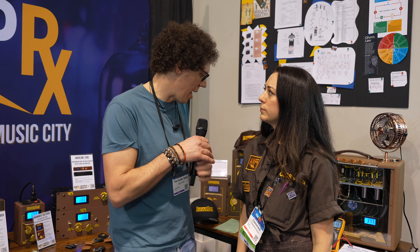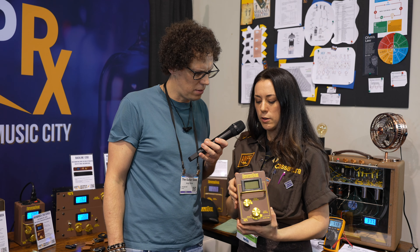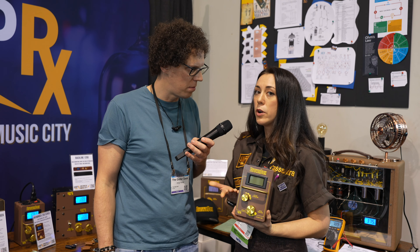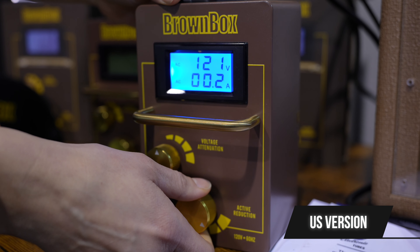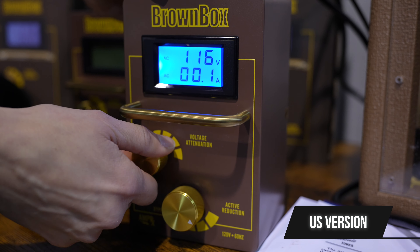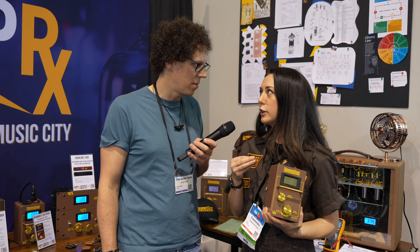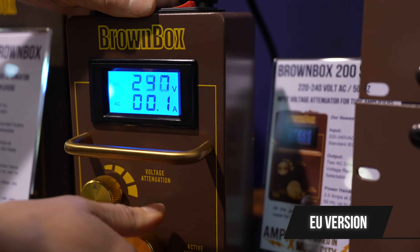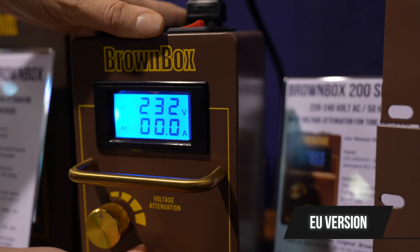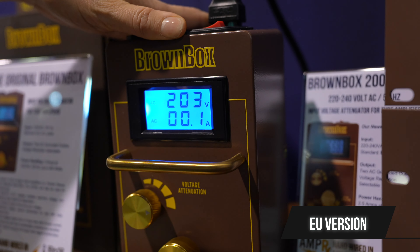Why do we need something that does that? Well, a lot of people give not very much thought to what's coming out of the wall. But depending on where you are — if you're in the United States — you can have anywhere from 115 to 130 volts at any given time. You would assume it's going to be 120. It's like a mystery what's coming out of the wall. If you're overseas, you can get 220, 230, 240, 250 sometimes. It's kind of crazy how much difference it can be.